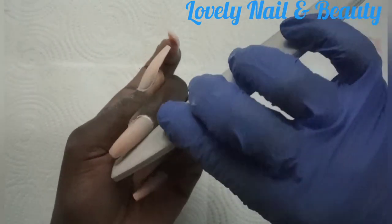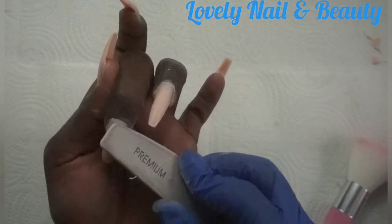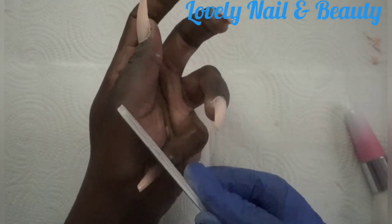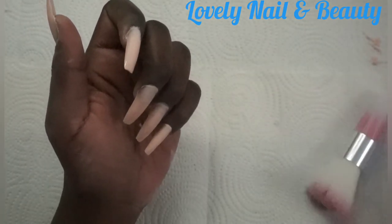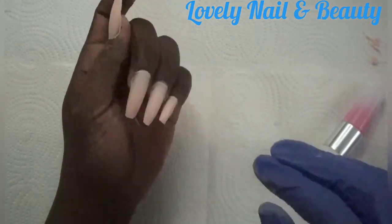You can see the shape is there — it looks so nice and it's easy to apply, especially for beginners who don't know how to apply acrylic. You can use the poly gel, it's much easier. I'm done filing my nail — it looks so nice, I love it, it's so beautiful.